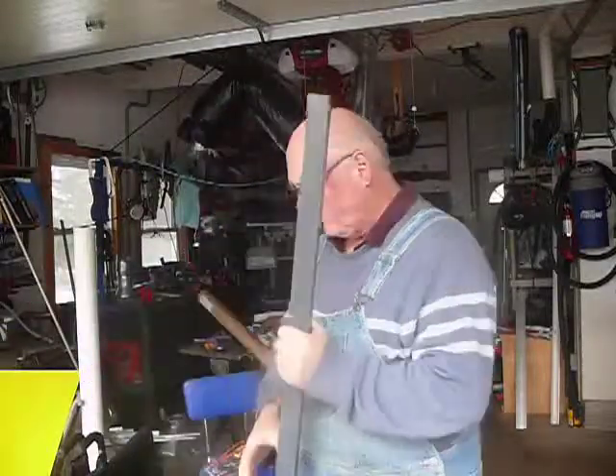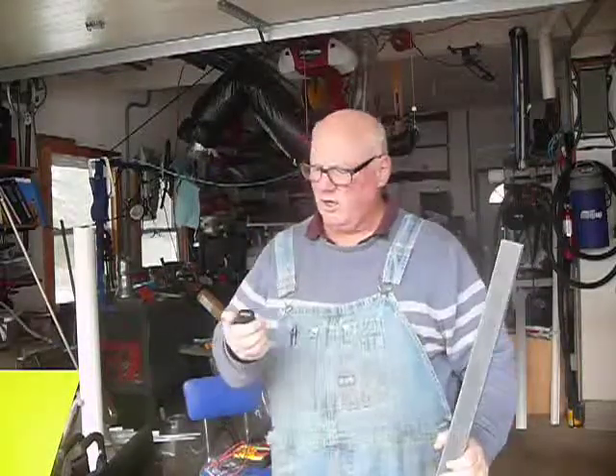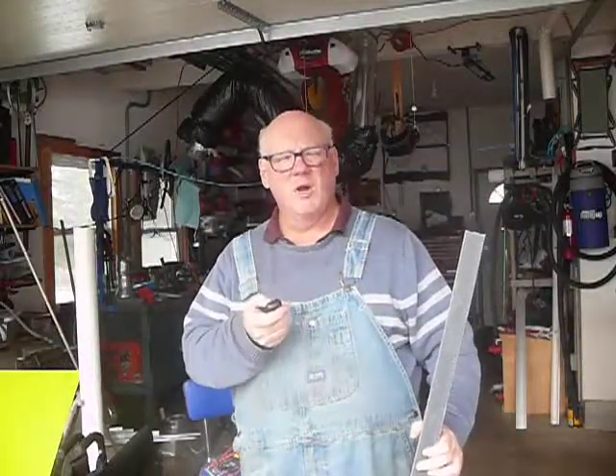I'll let you know how it turns out, Mr. Ryan. I wish I had one of these at work — if you were bugging me I could just...